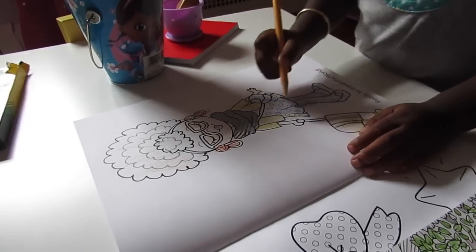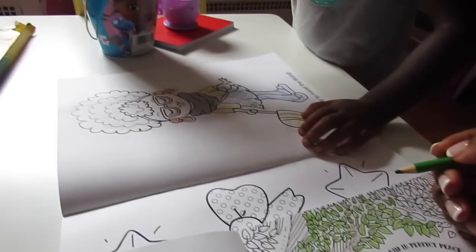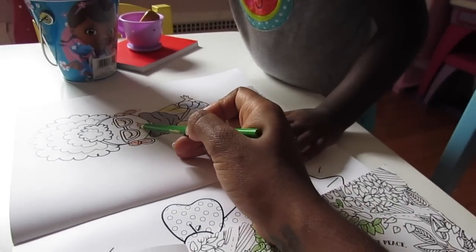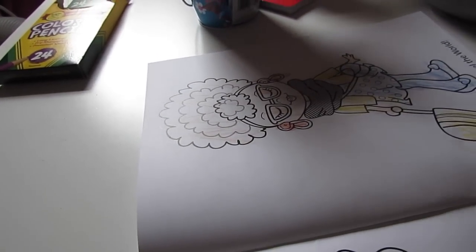We need to do her fingers. I'm done. You're done? You didn't give her lipstick! What color lipstick is she going to wear? What color lipstick?